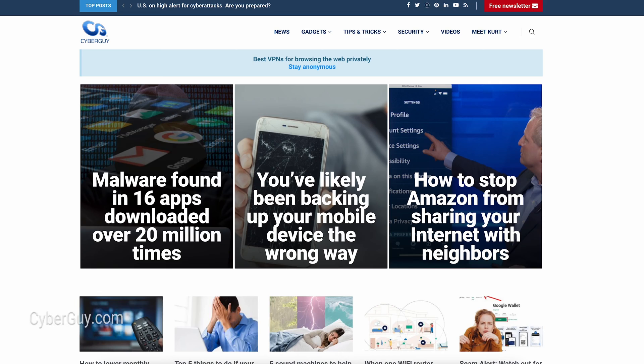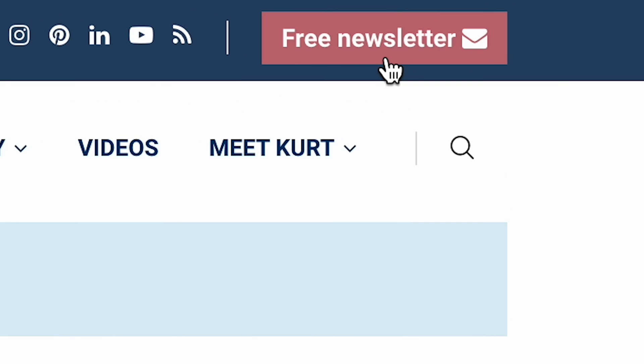When guests come over to your house, it is easy to set up a guest Wi-Fi network instead of exposing your normal Wi-Fi login. I'm Kurt the Cyber Guy. Follow me at cyberguy.com and sign up for my free newsletter there.